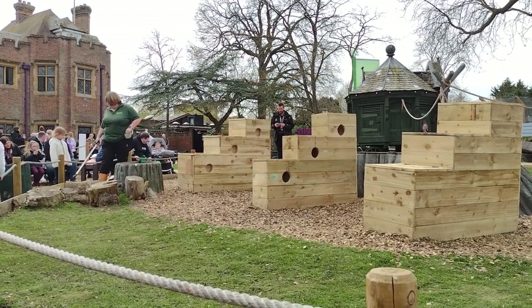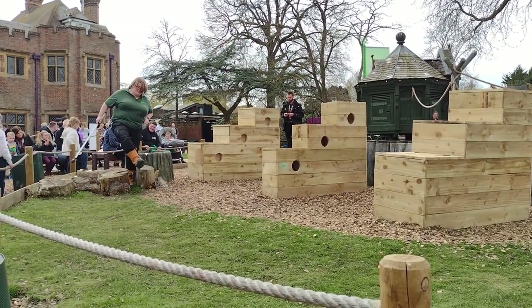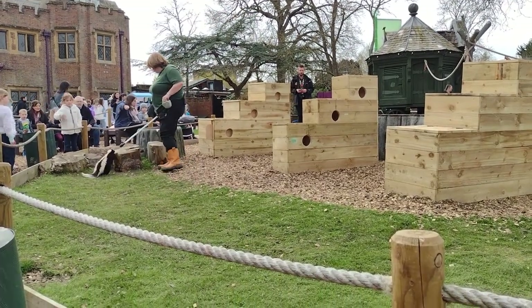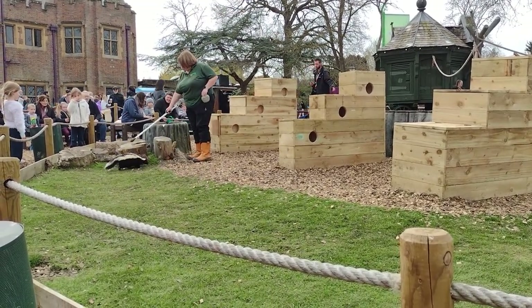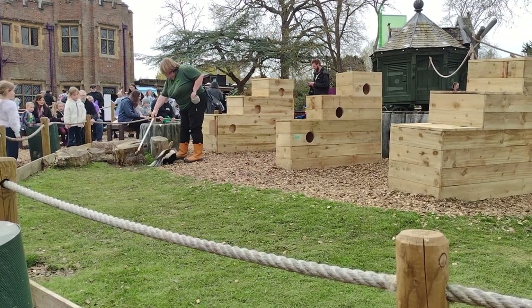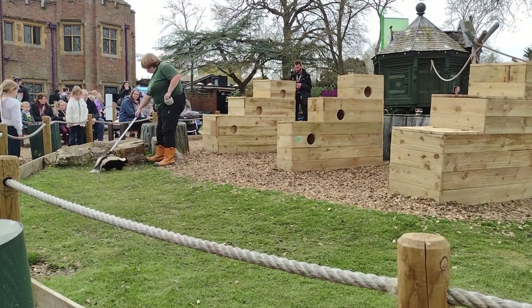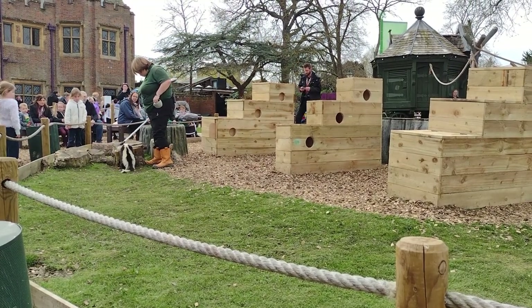We call this target training, and it's really helpful for looking after her. We use it for things like getting her onto a scale so we can check her weight, and to get her in and out of her pet carrier. It's really helpful for us but also really rewarding for Storm.